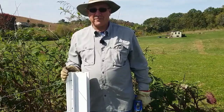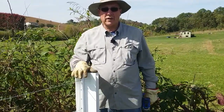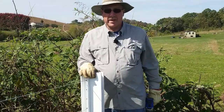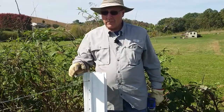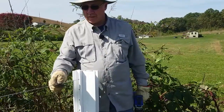Mike McElroy here with Timeless Fence System. Today we're going to look at how to terminate our wires at a corner system. The example we have here today is the New Zealand A-frame. We already have one of our wire fences installed.